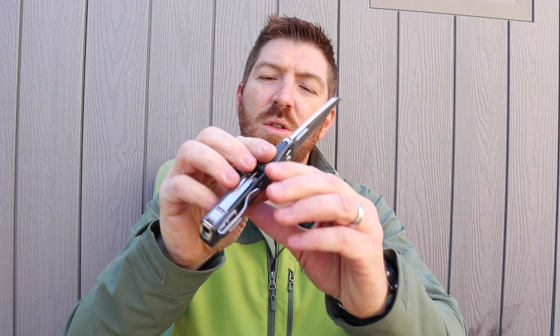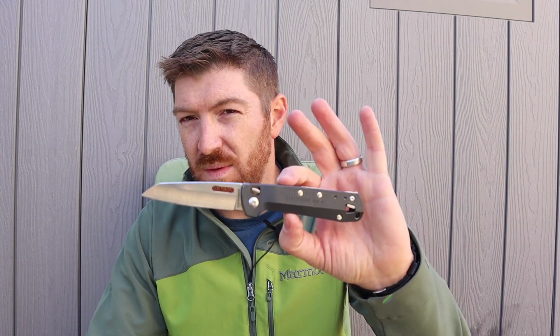For about $60 you can get the T4, which has the same ergonomics and blade shape but adds scissors and tweezers. But my Swiss Army Tinker at $21 already has those things — $21 versus $60. The T4 does come standard with a pocket clip, which makes it even more irritating that the T2 charges extra for it. Any way you slice it, the T series doesn't make a lot of sense.